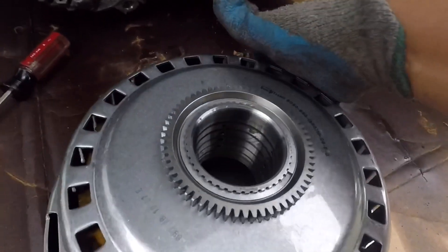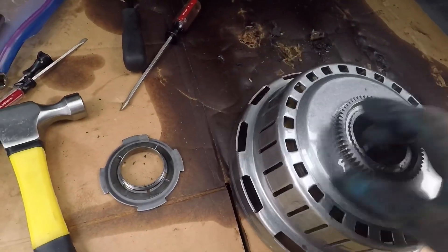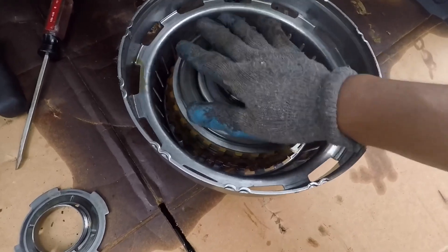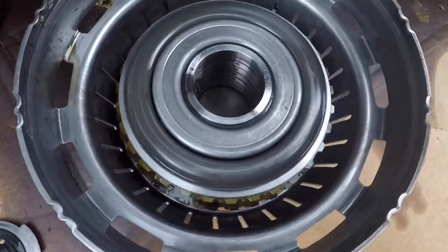I don't have a press, so I'm going to have to take it somewhere to have it opened up and see what's inside. We're going to be replacing the whole assembly — the parts in there, a set of steel plates and the clutch plates.